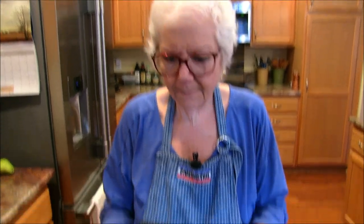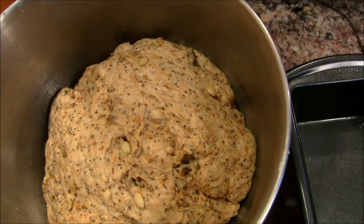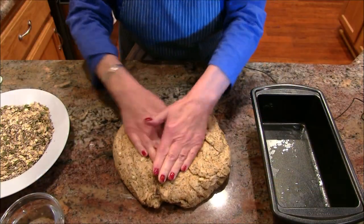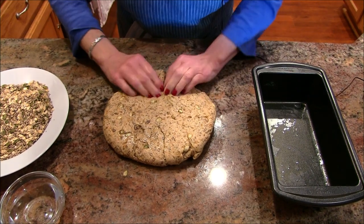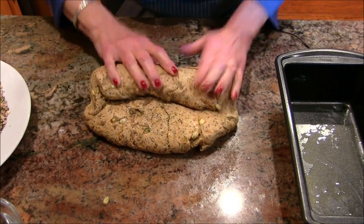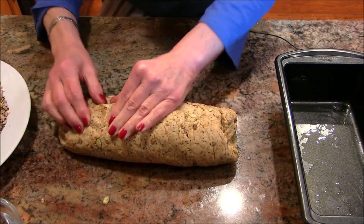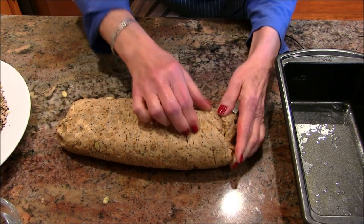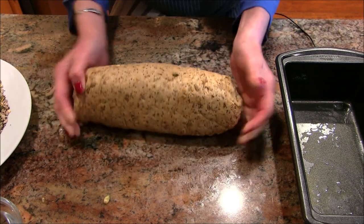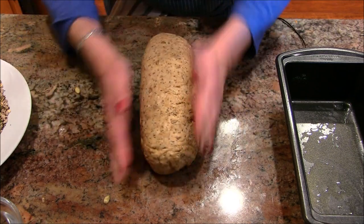We are back — it's been about an hour and 45 minutes and the bread dough has risen very nicely. Look at this, this is beautiful! I'm going to press this out now and make it into a roll — roll it up, tuck those ends in, keep all those beautiful seeds in place. Press that seam together as best you can and form it into a nice loaf.